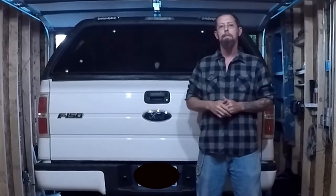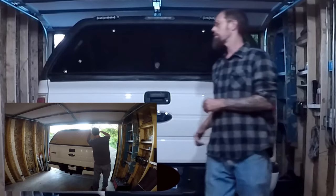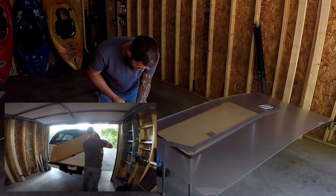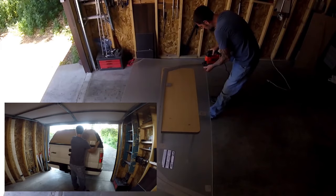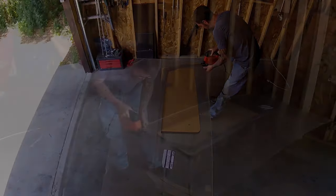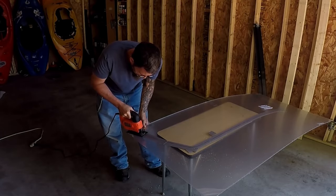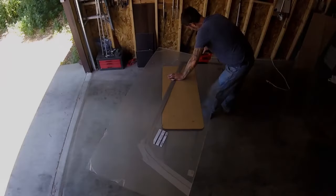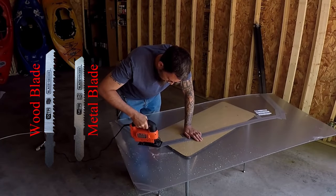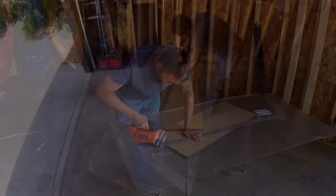With that said, let's make a window. First I'll start by cutting out a cardboard template of the rear window, which I'll use as a guide to draw the lines before cutting. I'm using a jigsaw with a metal cutting blade to cut out the shape of the window. I decided to go with the metal blade versus a wood blade as the metal cutting blade not only has more teeth but the teeth are finer and shouldn't damage the acrylic sheeting.